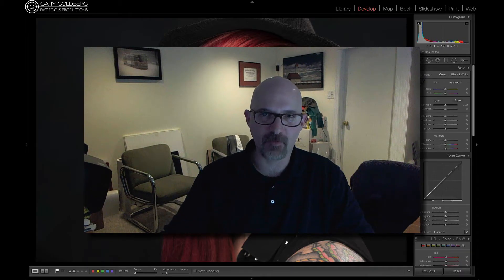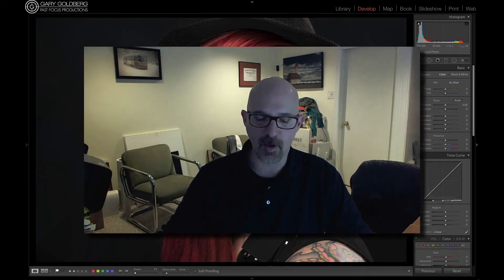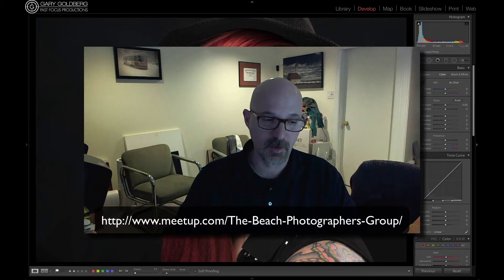Hey everybody, for those of you that don't know me, I'd like to introduce myself. My name is Gary Goldberg and I'm one of the photographers at the beaches studio. I just wanted to introduce myself and get you acquainted with our beach photographers group that's going to take place at our studio.